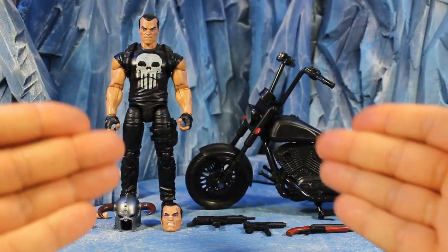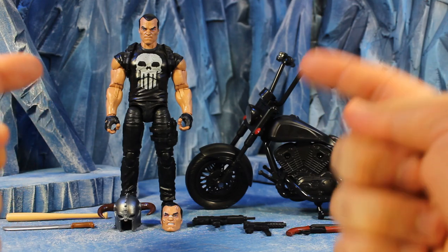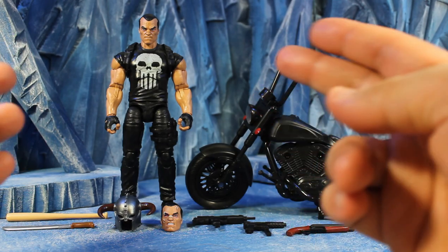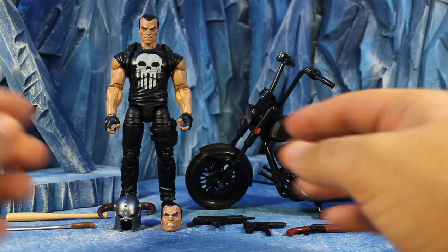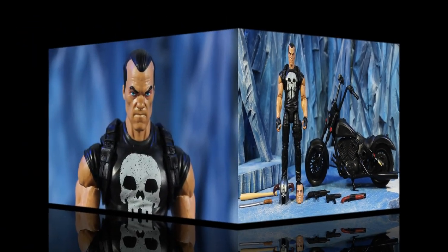Looking at our Punisher out of the box, he comes with everything you see here — all these glorious accessories are awesome. He's mainly on the Netflix Luke Cage body in all black, with some new parts added: new arms and a new shoulder strap piece. We're definitely gonna dive in, take a look at the figure, then look at the accessories.